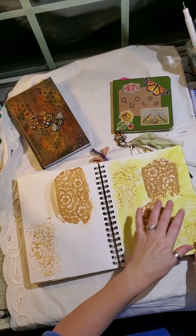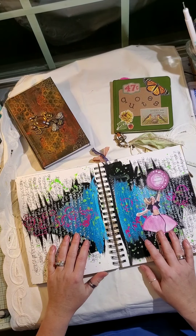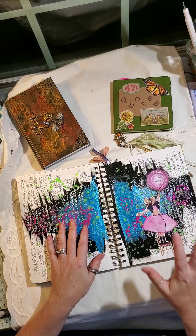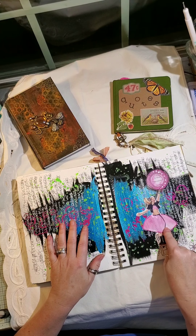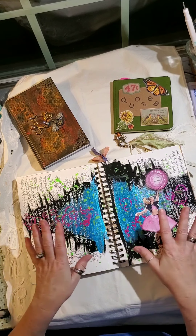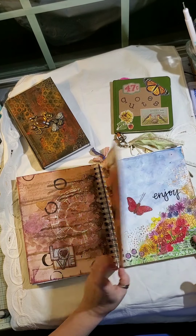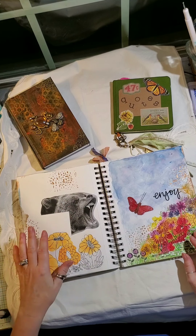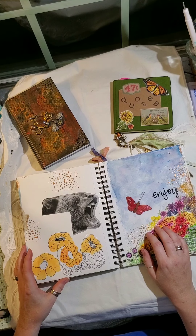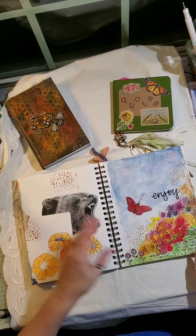My granddaughter always says 'beautiful' so I made a page out of some beautiful things. Here's a mixture of texture paste, napkin collaging, and sprays. This one was a prompt by Marta — Mary Me Small Art. Marta is really good about giving prompts and ideas for art journaling, she does a weekly or bi-weekly idea post. Check out Mary Me Small Art. This door here is made out of pieces of cardboard — she taught us how to do that. Here's one I did on my own, I just love the colors.